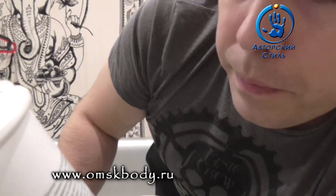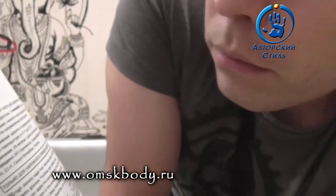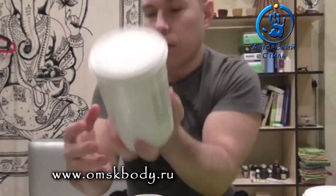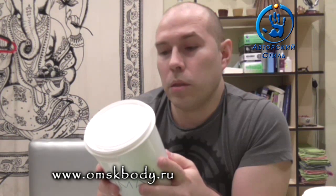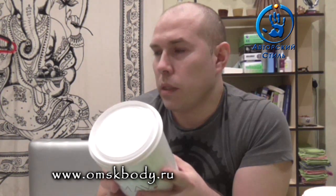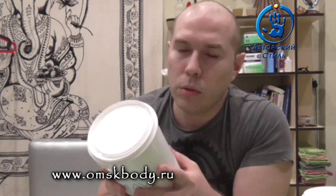Состав. Обращаю ваше внимание на состав — немножко хитрый оказался, не всё так просто. Глюкоза, фруктоза, гумиарабик, вода. Гумиарабик — кто не в теме: гумиарабик у нас является пищевой добавкой Е414. Это застывшая смола акации, вязкая такая жидкость, которая застывает, превращаясь в твёрдое.